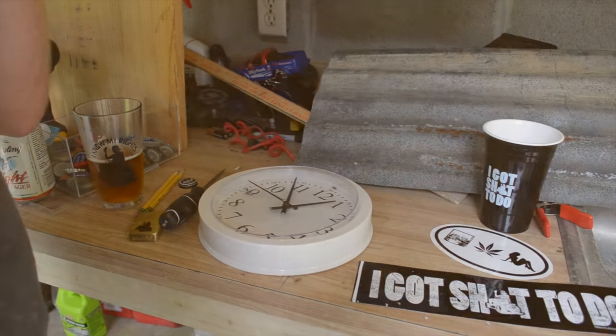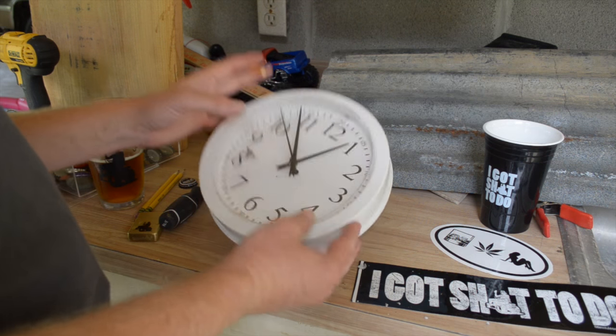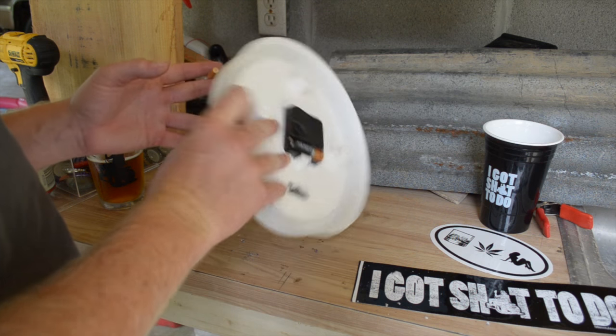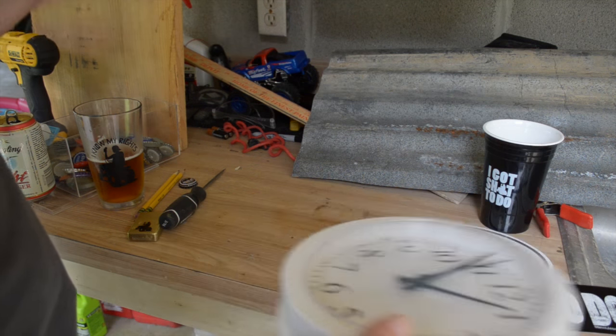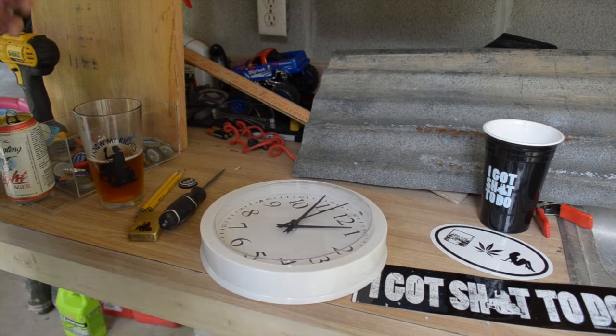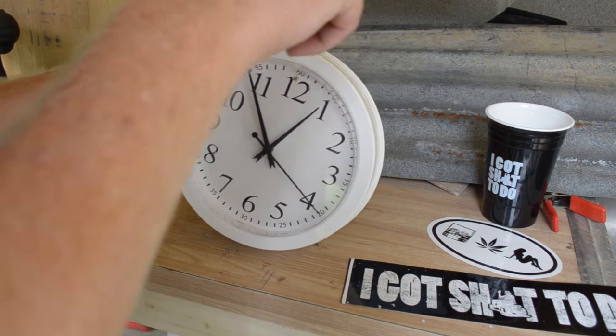What's great about making these homemade clocks is you can take any shit clock you got laying around in the house, take it apart, and rebuild it how you want to — out of wood, corrugated, whatever the fuck you got. First thing we're gonna do is take apart this clock right here and get the middle out of it.